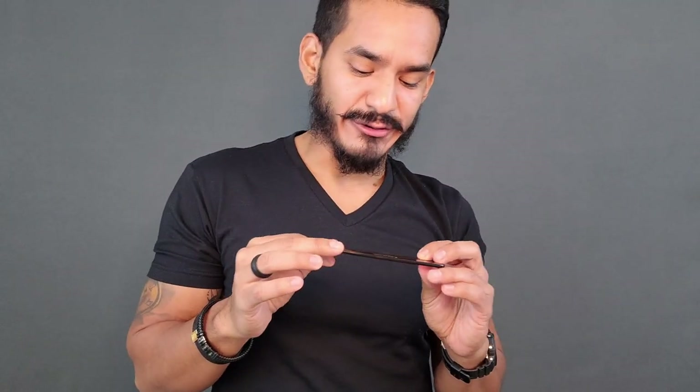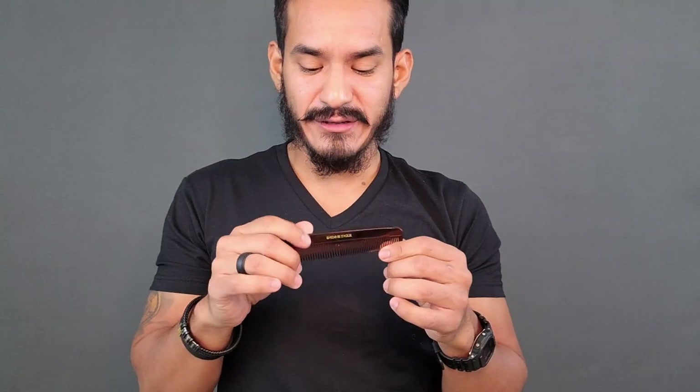This little nifty tool is supposedly from Kent, but as you can see it says 'Kenton's Son.' I got this from Amazon — I'm pretty sure I got ripped off, but what are you going to do? Amazon sometimes is hit or miss. Anyway, going back to the topic.